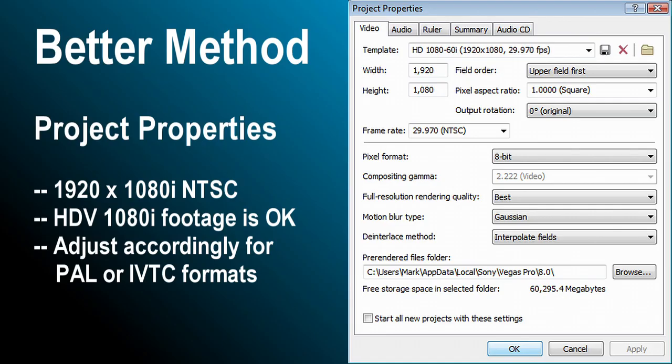We're starting with an HD 1920x1080 29.97i project in Vegas. This is common to much of the AVCHD footage shot in North America. HDV 1080i can also be imported into this project without any alterations. If you're starting with 25i or 24p source footage, you'll have to set your project and render properties accordingly.